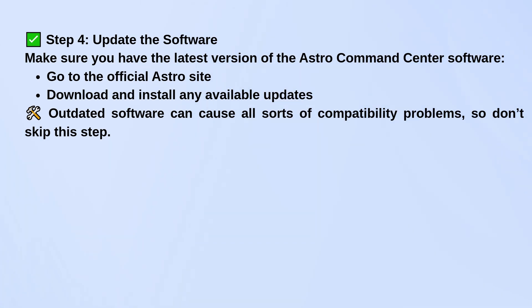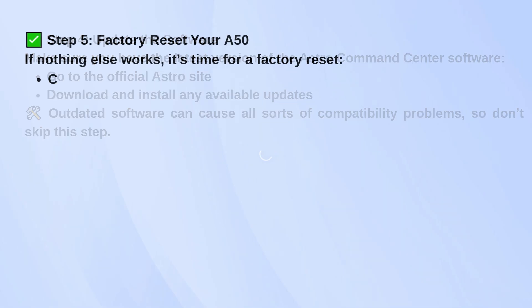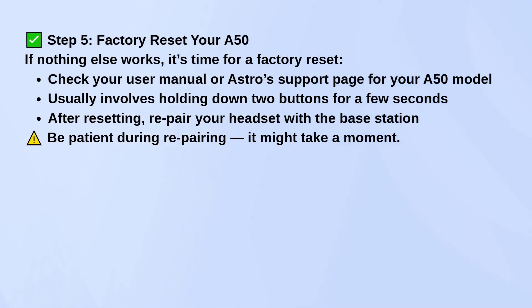If you've tried all that and it's still not working, try a factory reset. This varies a little depending on which generation A50 you have, but it usually involves holding down a couple of buttons at the same time for several seconds. Once it resets, repair it with the base station — it might take a moment, so give it a bit of time.